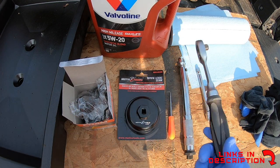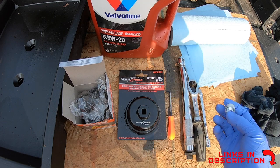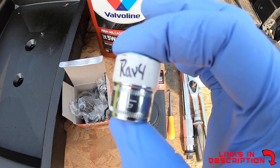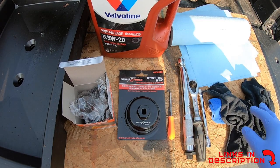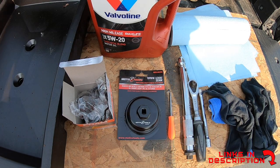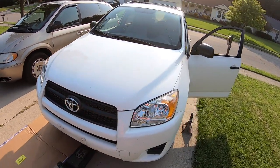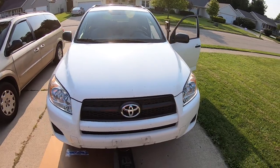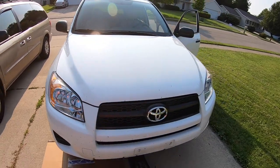You'll also want something to torque it down, as there are specific torque specs. A regular ratchet with about a six-inch extension works well — you could get away with a three-inch or a swivel socket. We use a 14-millimeter. I put a piece of tape on it and mark it 'RAV4' so I know exactly what to go back to in the future. Have plenty of towels and rags available. Now we're going straight into the problem: removing that stuck oil filter bolt.